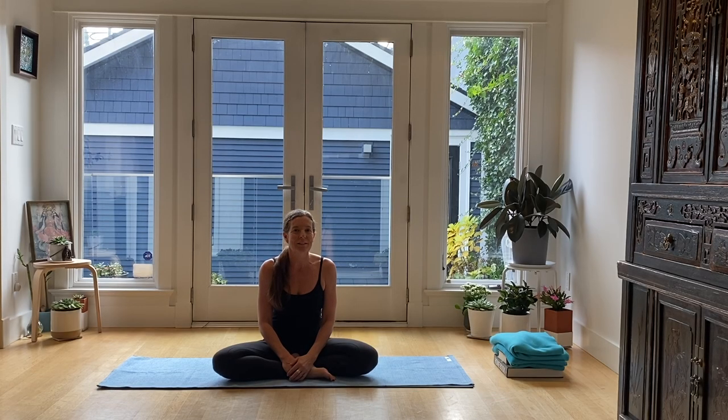Hi, my name is Fiona Stang and today we're going to talk about hamstrings. Through the course of many years of teaching and my own practice, one question that comes up quite a bit is hamstring pain.